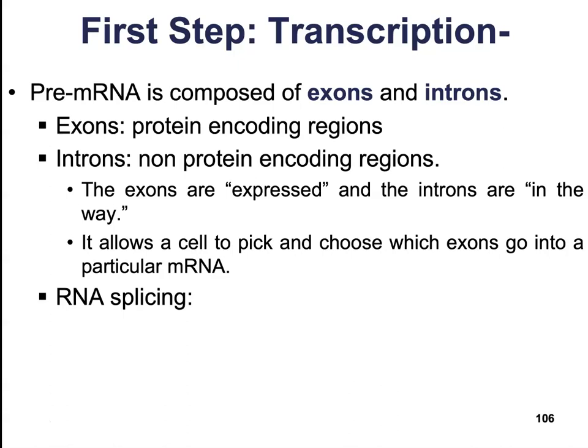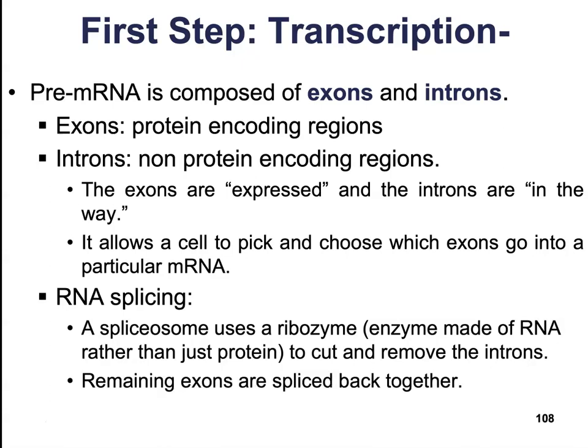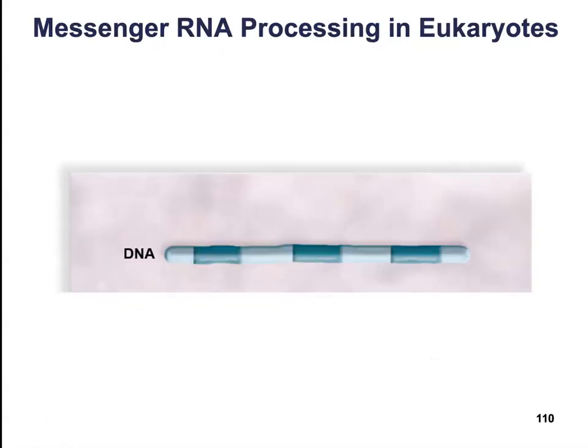This is done through a process known as RNA splicing. RNA splicing is when we use a special enzyme called a spliceosome, which uses a ribozyme — an enzyme made out of RNA rather than just protein — to cut out and remove the introns. The remaining exons are then spliced back together to result in a mature mRNA transcript.